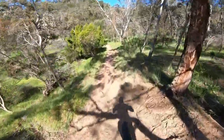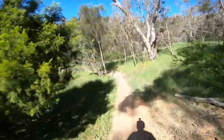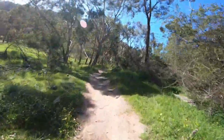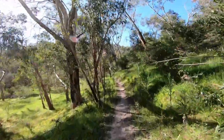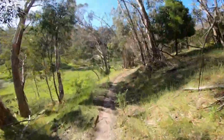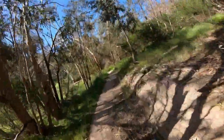Nice little whoop - I love that little jump there. Have a little look - there we go. It's Grand Canyon, Anstey's Hill.